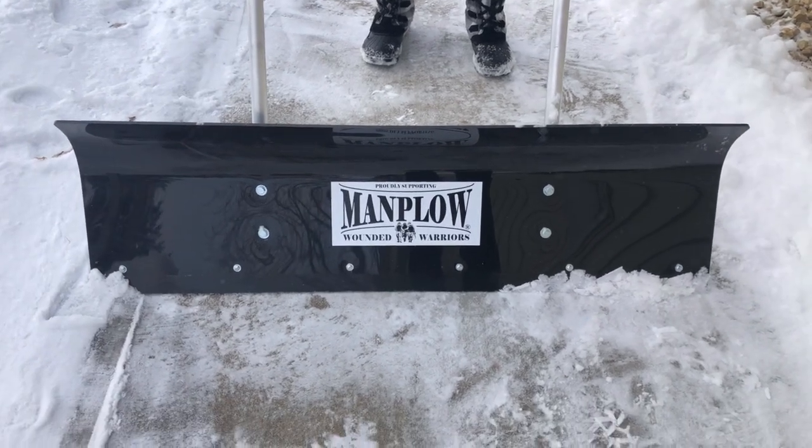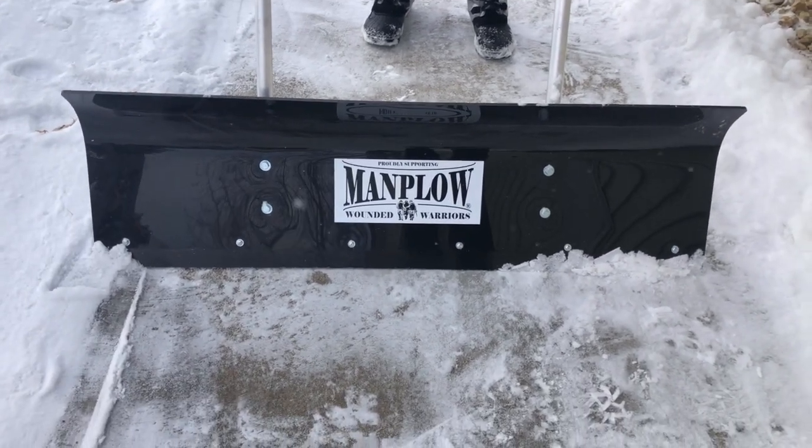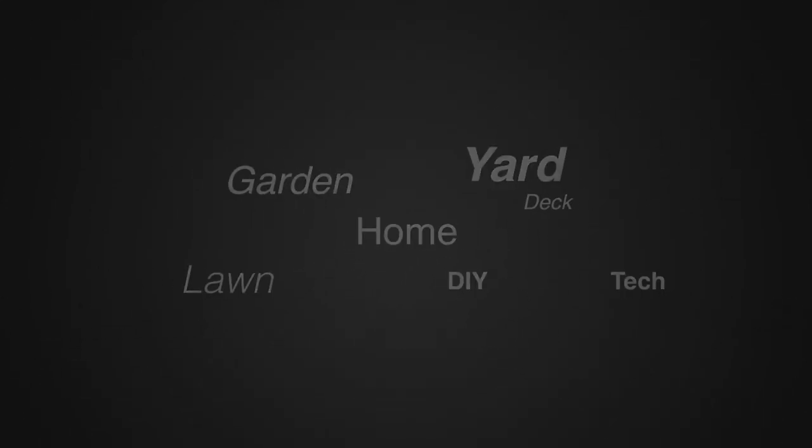Again, this is the Wounded Warrior version. We'll put a link in the description below so you can go check it out. For more tips and how-to videos, go to WeekendHandyman.com.